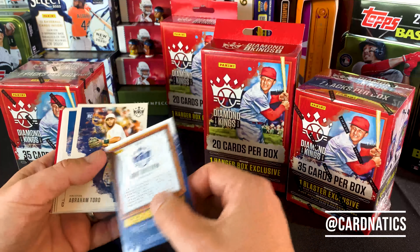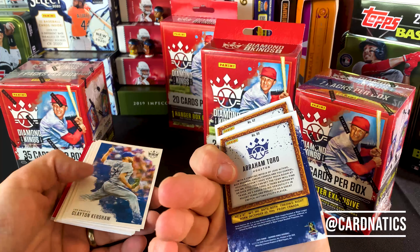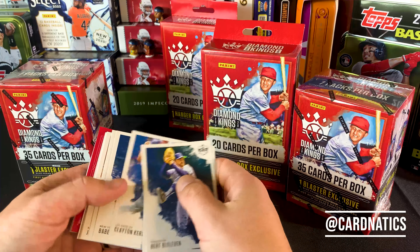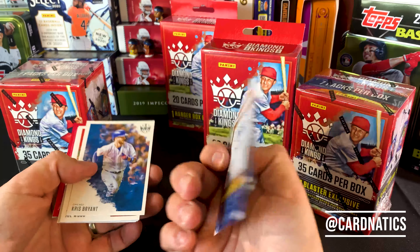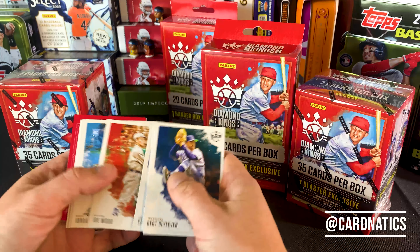This is 2020 Diamond Kings. Every card over 100 is their SPs, and book values are pretty decent for these common base ones. Clayton, and there's Babe.